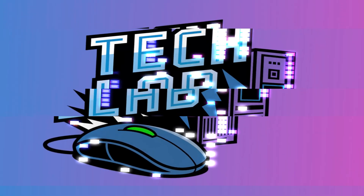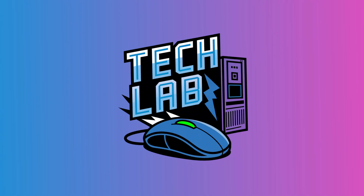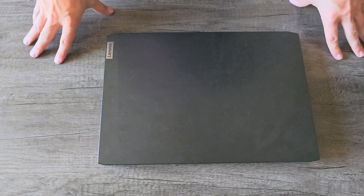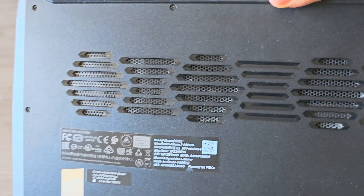In this video, I'm going to show you guys how to properly clean and maintain your laptop. The laptop I'm going to be working on today is this Lenovo IdeaPad Gaming 3. Flipping it over, as you can see, there's a lot of dust built up in the vents here.